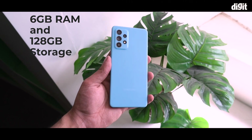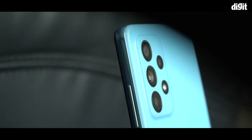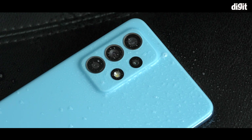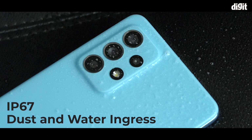The Galaxy A52 has a plastic build with a matte finish on the back that looks and feels great in the hand. It is 8.4mm at its thinnest point and weighs 189 grams. The phone is also IP67 rated, making it resistant to dust and water ingress.